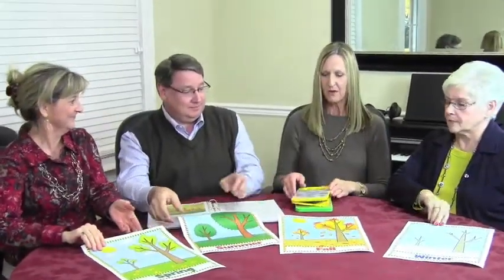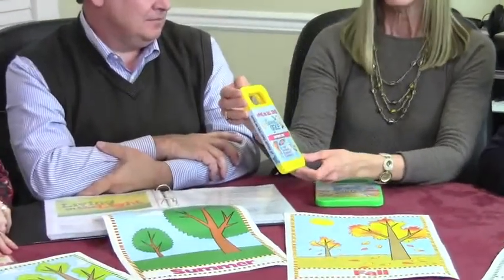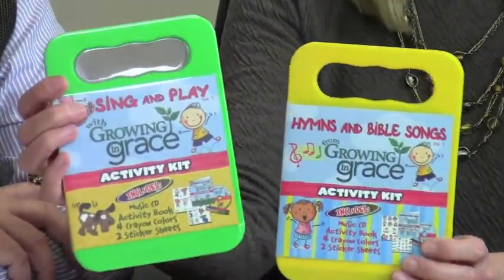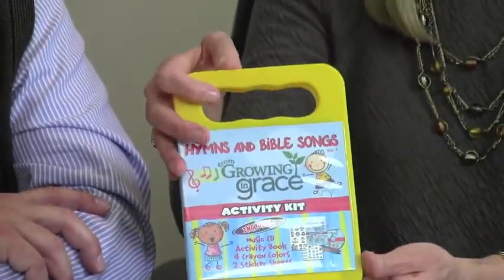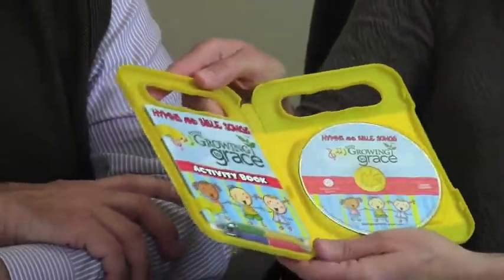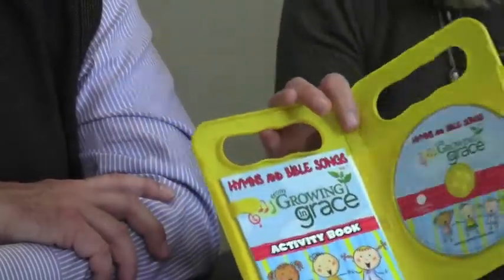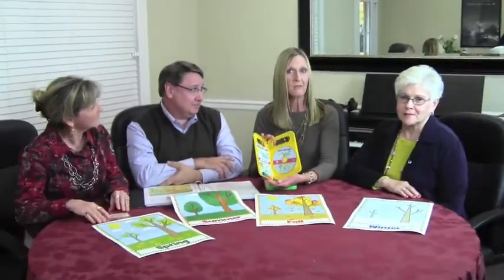We also want to make you aware of our adorable activity kits available on our website. We have two: one is called Hymns and Bible Songs, and the green one is called Sing and Play. They're full of songs we have used in our curriculum so far and include an activity book with stickers and crayons. They make wonderful Christmas gifts for your preschooler, or just for riding around in the car and listening. Also available on our website is a collection of Christmas songs from our curriculum — great gifts for your leaders or even for the children.